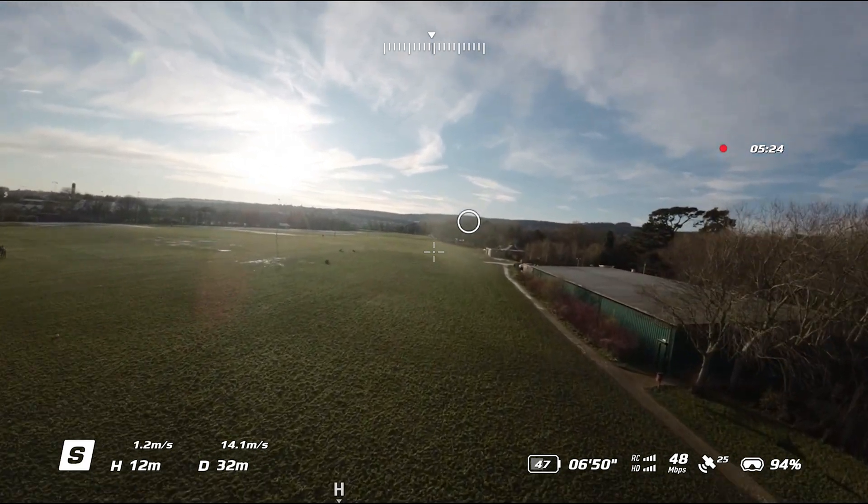But another good thing did come from the update. Upon release, the Avata had some reports of it randomly nose diving and crashing seemingly out of nowhere. So DJI have added a new safety mechanism where it detects when the drone is suddenly flipping too fast and will apply its brake feature automatically.